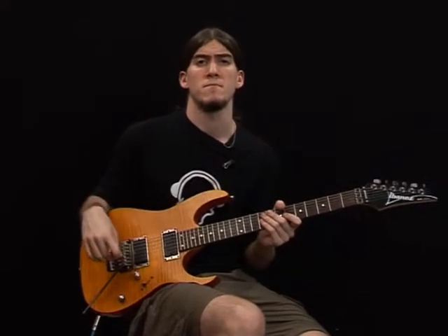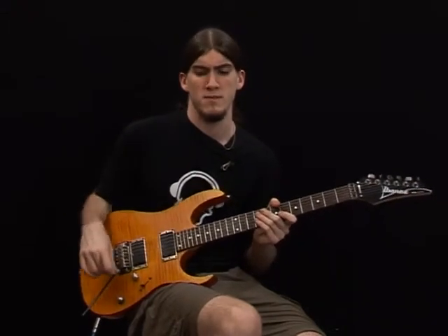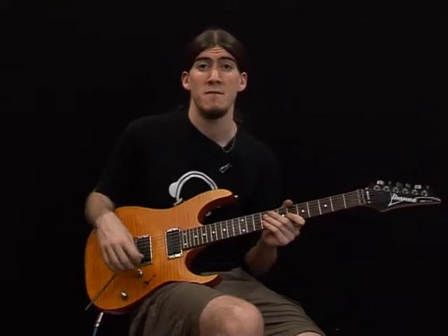Hi there, I'm Pablo Roman. I'm gonna show you some legato tapping exercises. This is lick number 11.